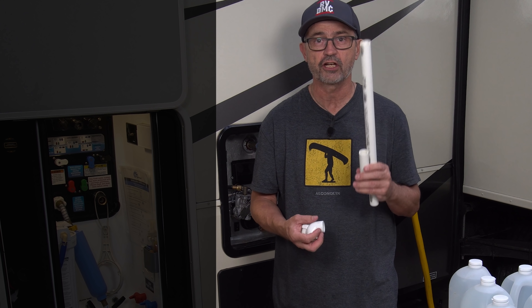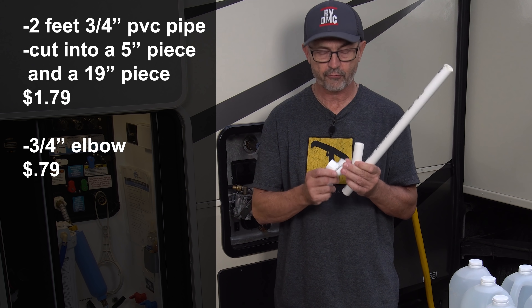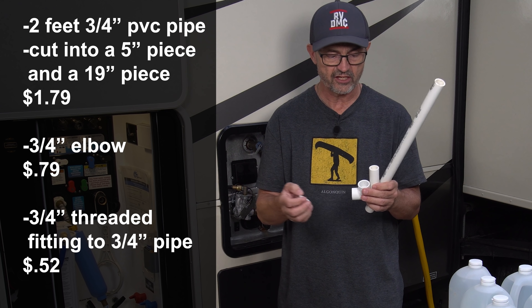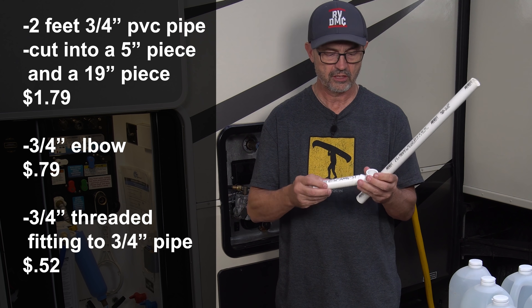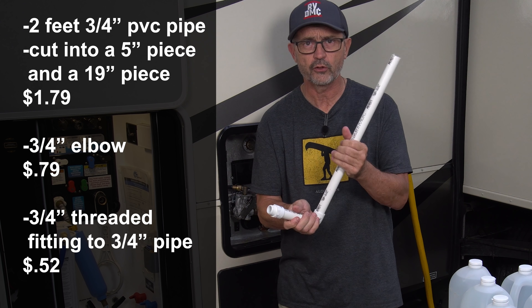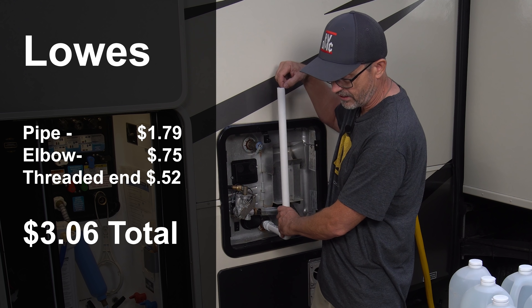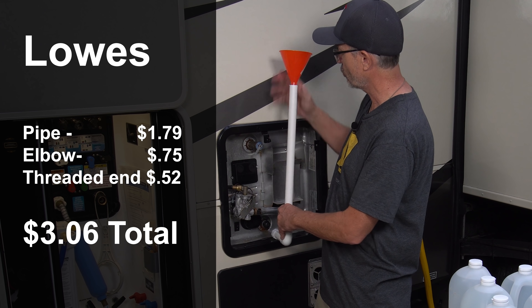In my solution here, you're going to need about 2 feet of 3/4 inch pipe, a 3/4 inch elbow, and a 3/4 inch threads to 3/4 inch pipe connection. The short piece connects to the 3/4 inch, connects to the elbow, and goes in there like that — it doesn't have to be glued, just pressed together. We screw this into the opening and pour the vinegar right in. A funnel on top really helps finish it off.